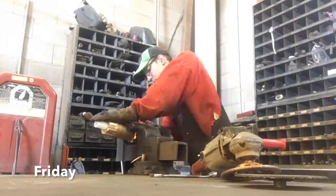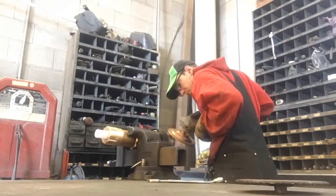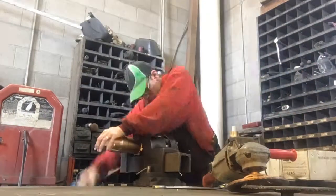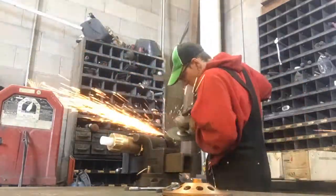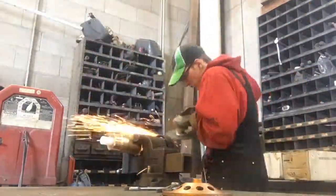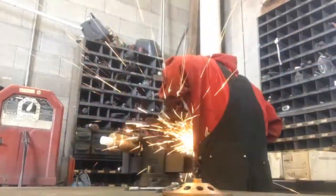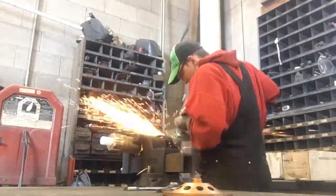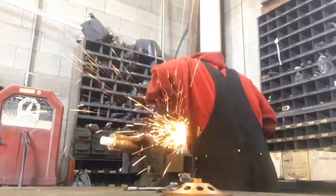So my manager, or the boss over at Denning, he ordered all these drill hammers the wrong size. So he had me make them the right size instead of just getting the right ones. I had to grind down the carbides and the steel hammer, so I had to keep changing out the bit on the grinder in order to do that.